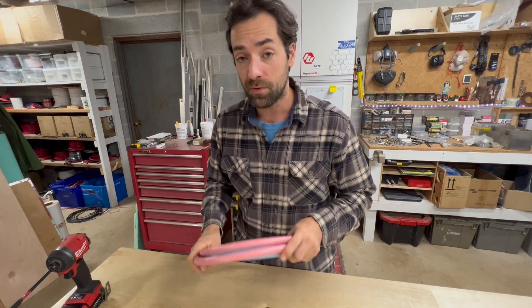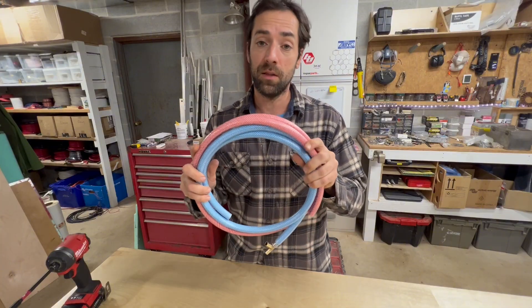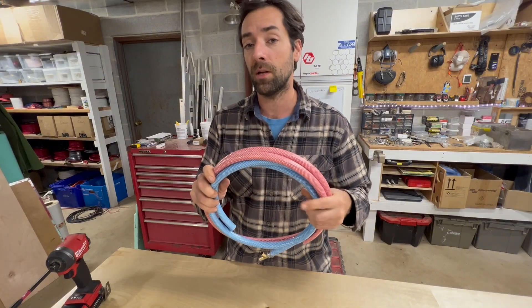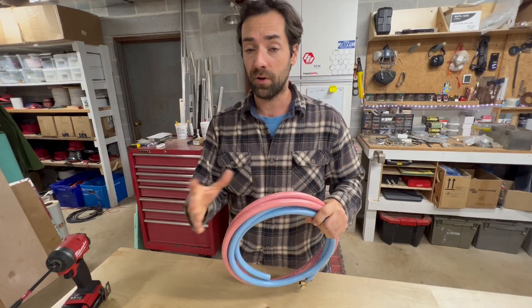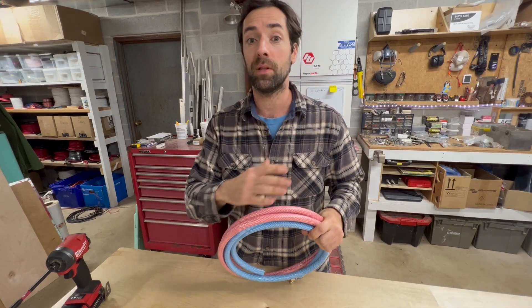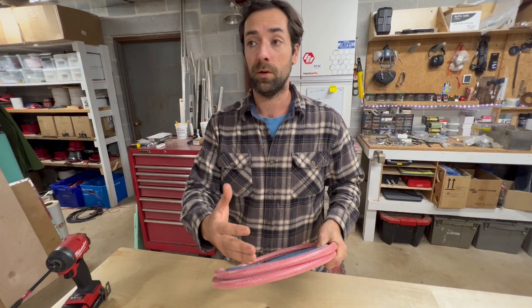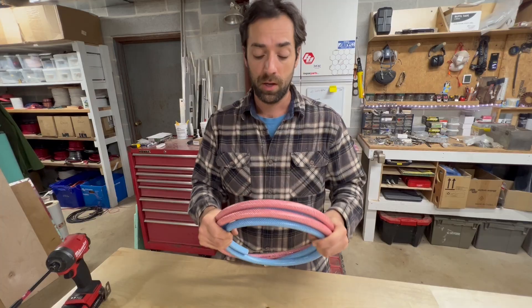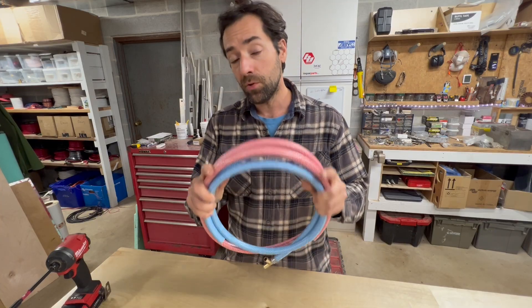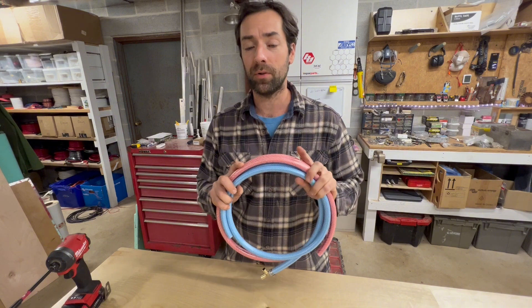I've seen a lot of vehicles in my five years of doing this, and I've seen this vinyl braided hose in a lot of those plumbing systems — especially the vehicles and RVs that have come off an assembly or production line, like something from Winnebago or Grand Design, like a Reflection travel trailer. They use this stuff with PEX fittings, and I thought, wow, isn't that clever — I wonder if that holds up.